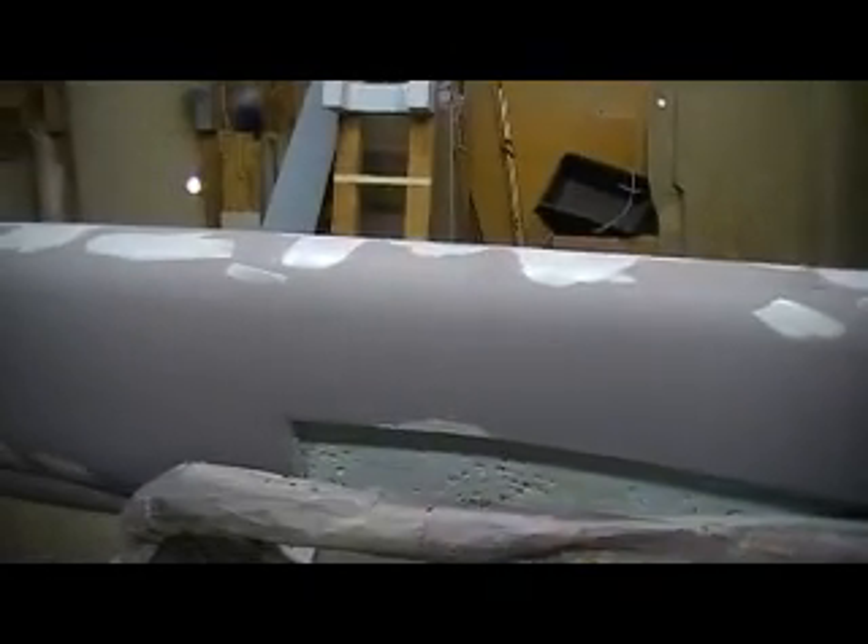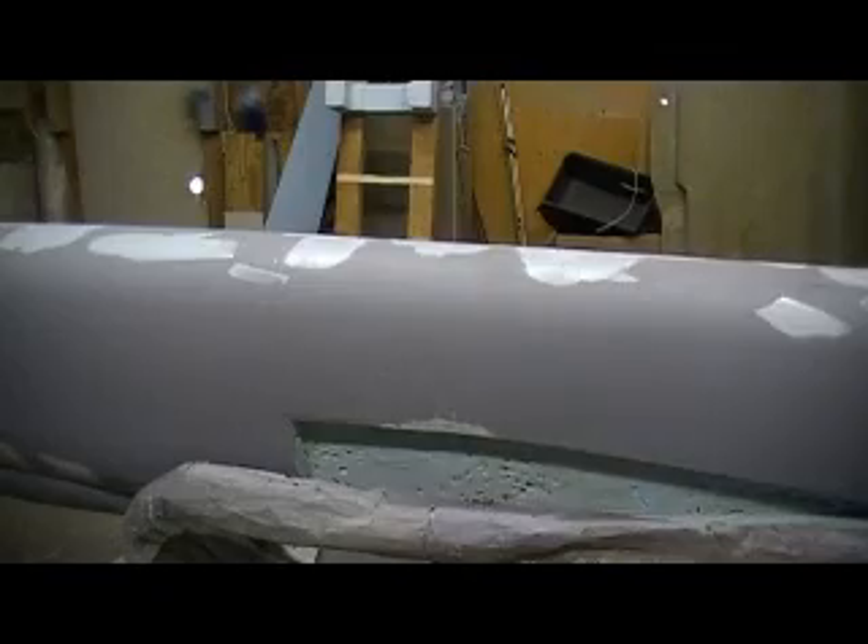When I sand this I'm going to pretty much wet sand it. I don't like to dry sand too much because of the dust — it'll clog up my air conditioner filter and get dust everywhere. I have a DA sander but I very rarely use it because of the dust. I'm almost out of time, folks, but I'll make another video.